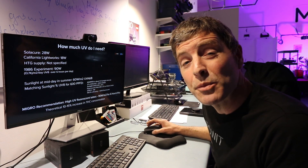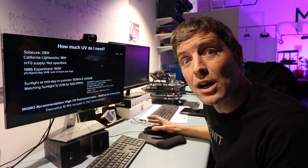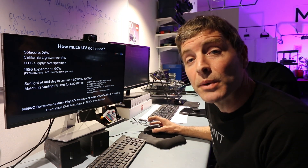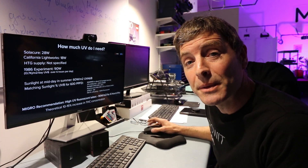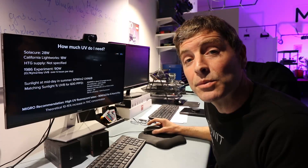That's as much information as I have on UV. I'm looking forward to your feedback, comments, and suggestions, and hopefully some of you out there are going to do some experimentation and testing so we might get some objective results.